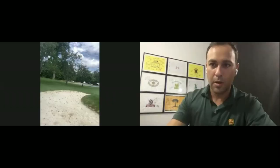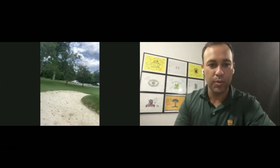Check out this Zoom lesson where I show Art exactly how to control distance from the bunker. Jumping into the bunker part of our Zoom session.